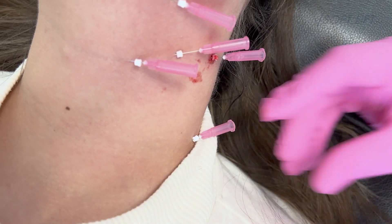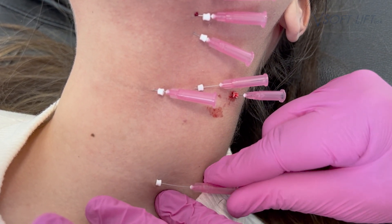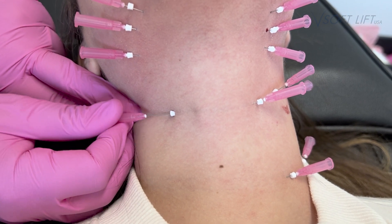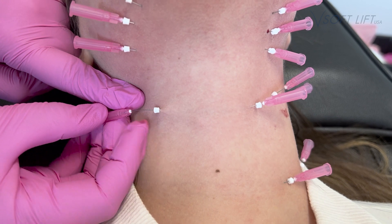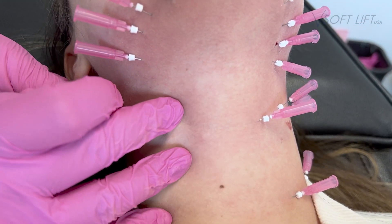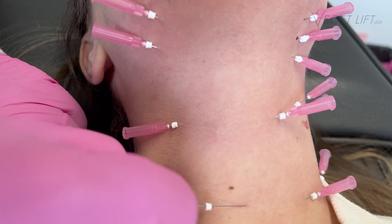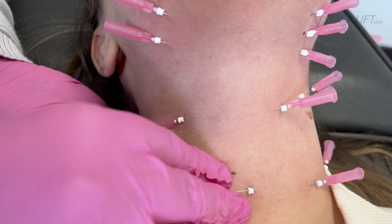In addition to the submental area, we're also treating her necklace lines, also known as tech neck. It results because we're always looking down at our phones, at our screens, and we form these static creases over time. A lot of patients come in wanting them addressed. I like to use PDO threads here because it's stimulating our body to do what it should be doing anyway — stimulating collagen and elastin — and this tends to give you a very nice, natural result.